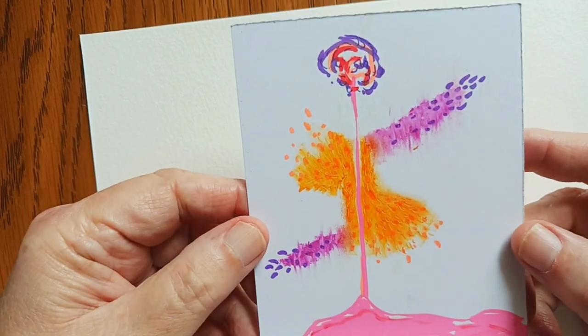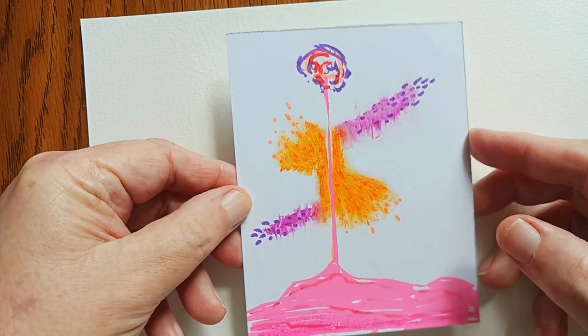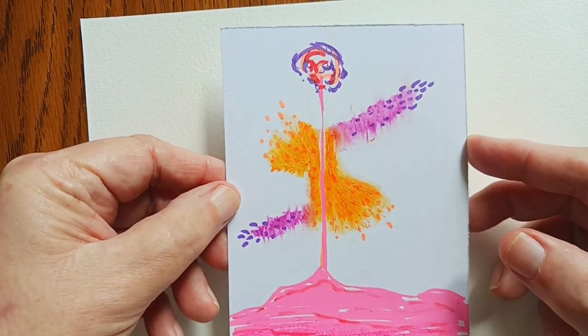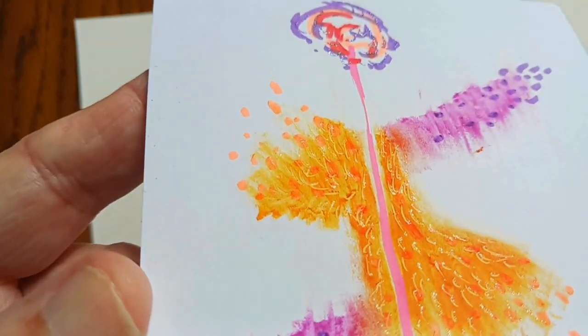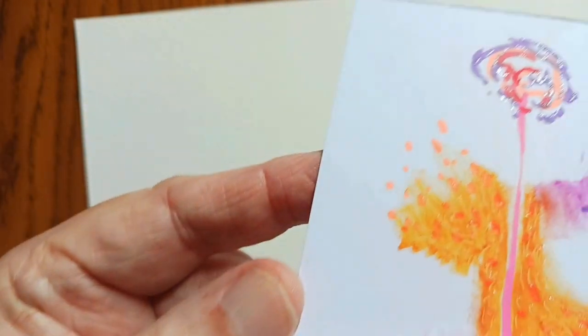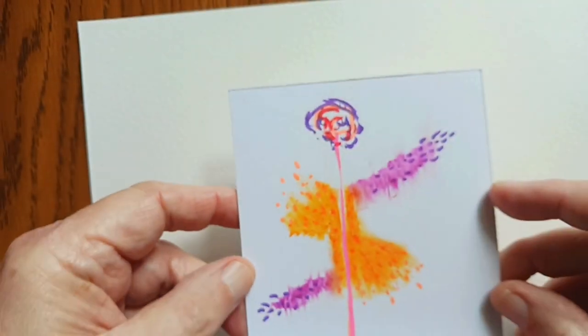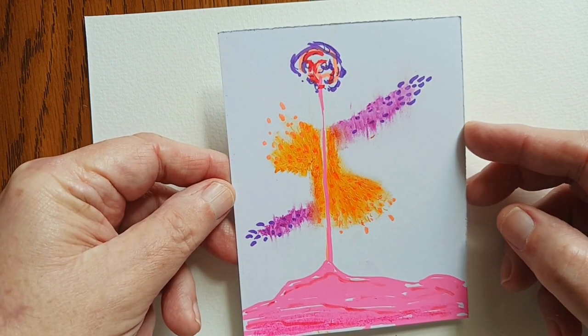And here's one that's mostly Poscas and pastels. Just trying to get the whole thing in here. And it's got some sparkly details in it. Okay, there it is.